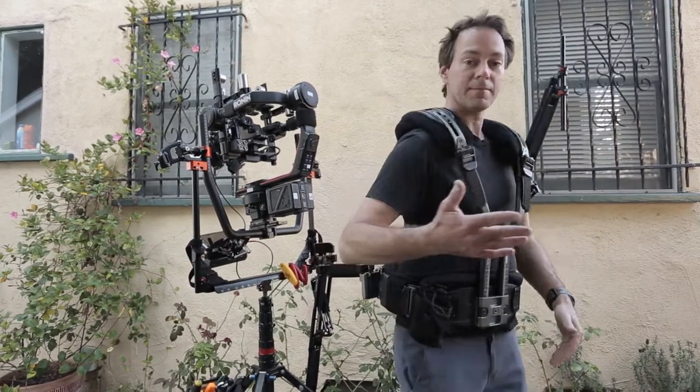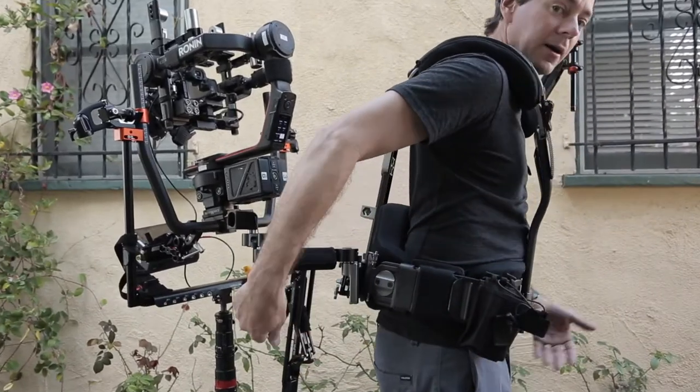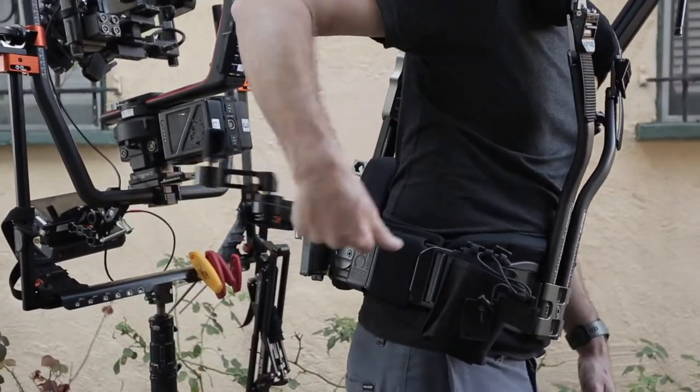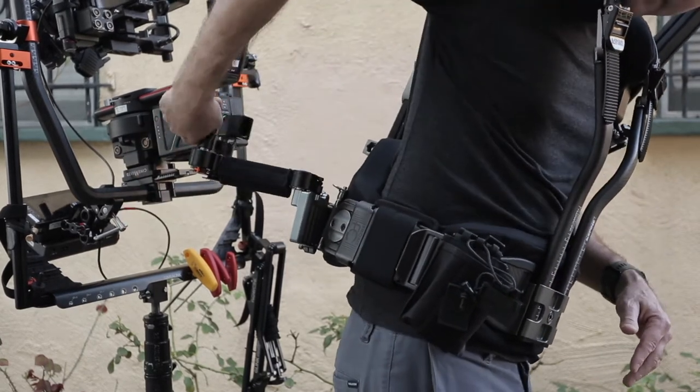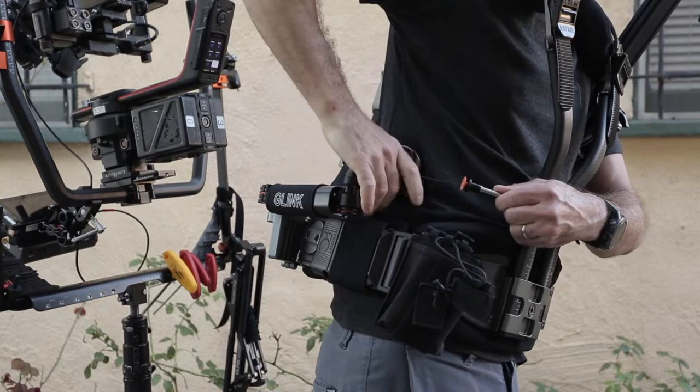And then over here, same thing — I'm going to turn around, I'm going to grab the cotter pin. I don't pick up the arm yet until I've already got this in my hand. See how it's on the outside — I don't want that. I want it around so on the inside of my body. Hold the cotter pin.